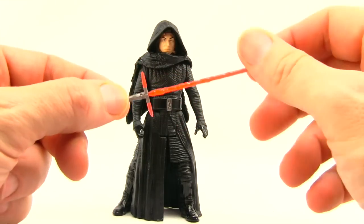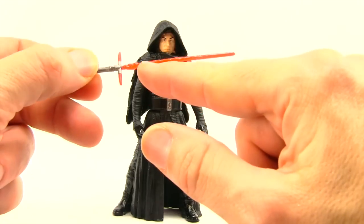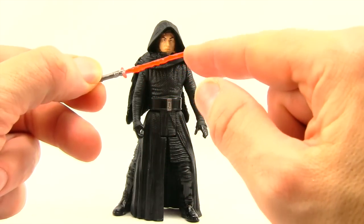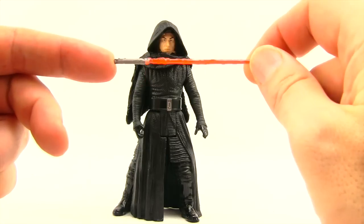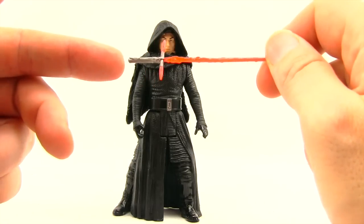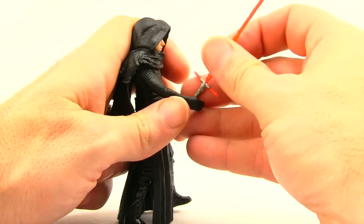Besides that, he also comes with this lightsaber — we've seen this before so nothing unique here. You've got the little crackling sculpting on the blade, the blade is done with translucent red, and then the handle is done with just silver metallic paint with not a whole lot of detail on it. He can hold the blade in his right hand.